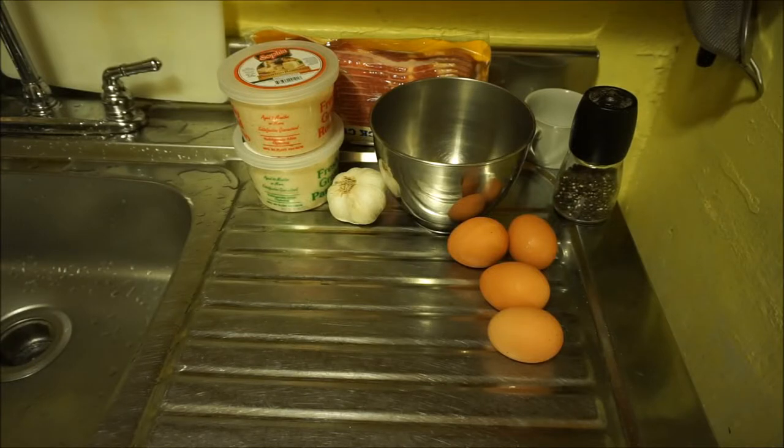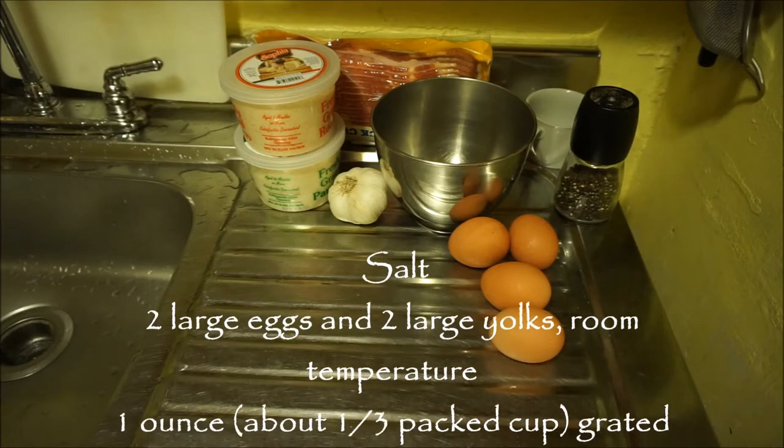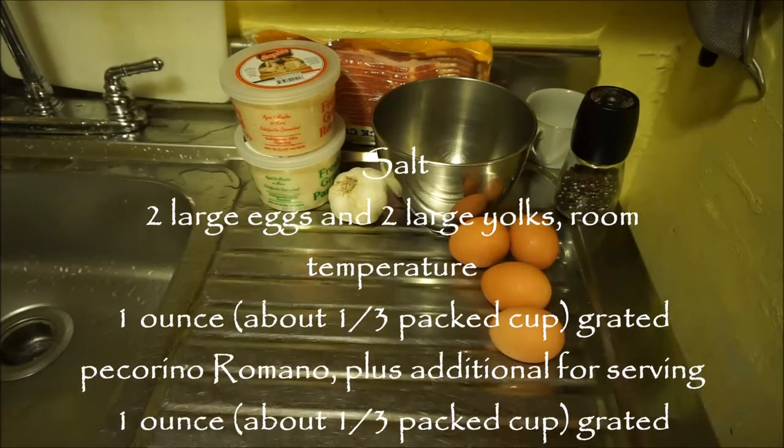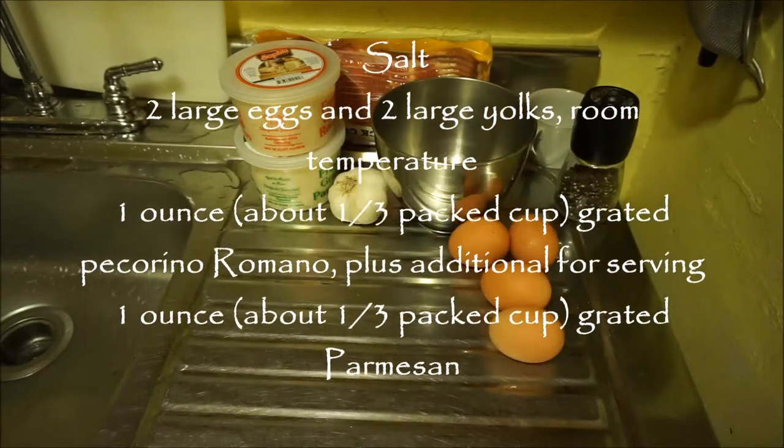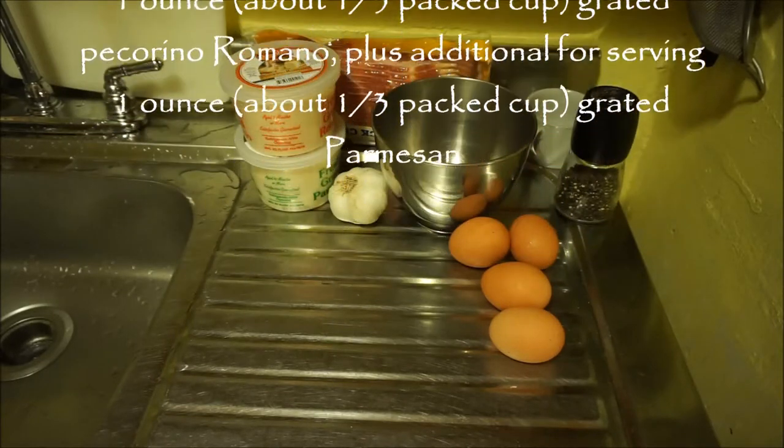So first thing, I have a large pot of water with salt, lightly salted, over high heat, waiting for it to come to a boil. The ingredients are: salt, two large eggs and two large yolks, one ounce of grated pecorino romano — which is about a third of a cup — and then another ounce of parmesan.